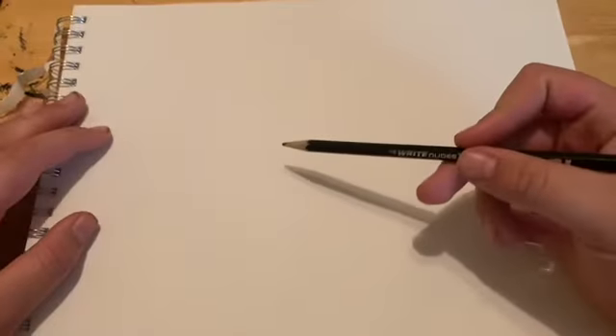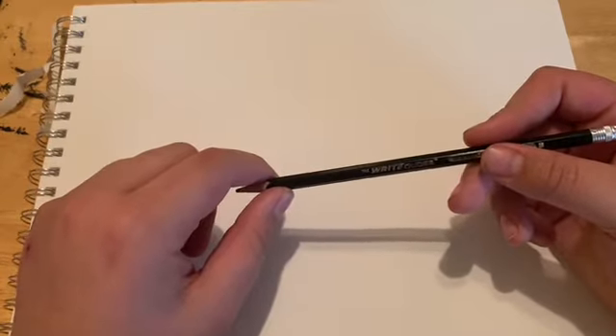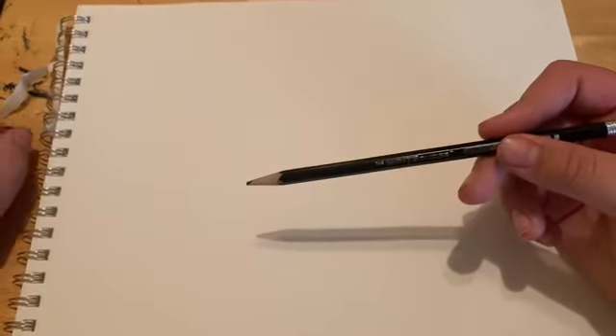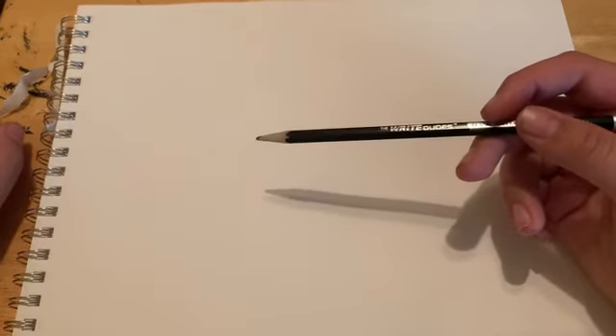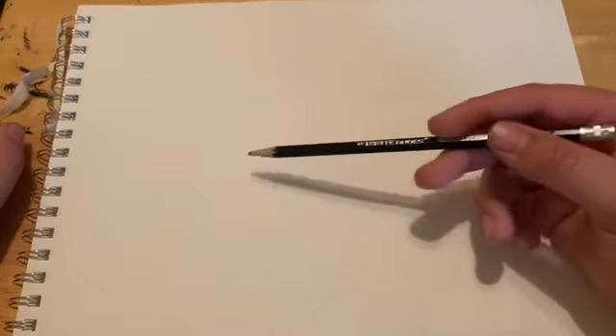First thing I'm going to draw is a mountain. Basically that's it, maybe some rivers. Here's a little tip: when you're drawing light strokes, put your hand further back. Don't press too hard.